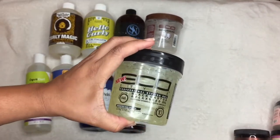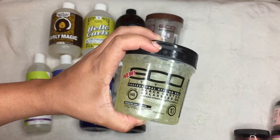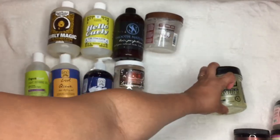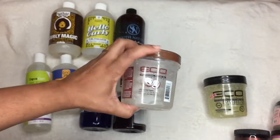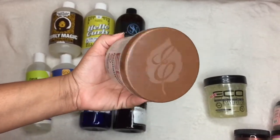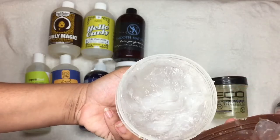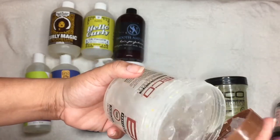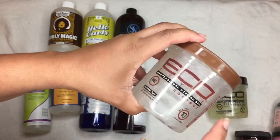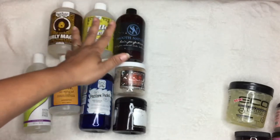The Eco Styler Castor Seed Oil gel is amazing. Out of all the Eco Styler gels, I would suggest the Olive Oil and this one. We're keeping the Castor Seed Oil but decluttering the Eco Styler Coconut. I did do a battle video of these two and I'll link it. The Coconut is really great, especially for edges too, so I'm going to pass it on to one of my sisters — they will love it.